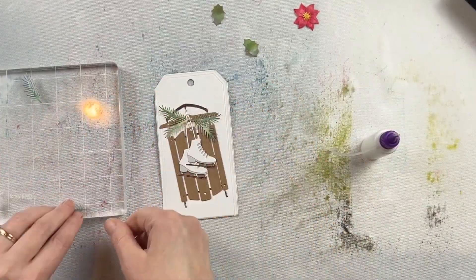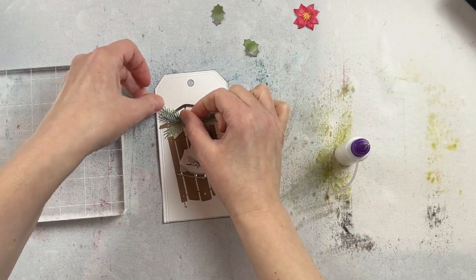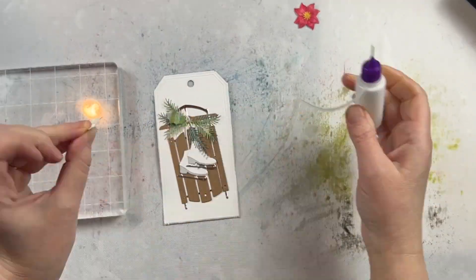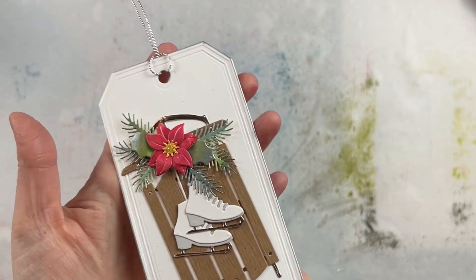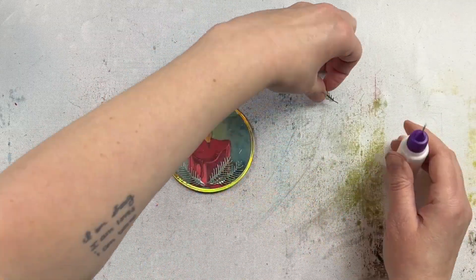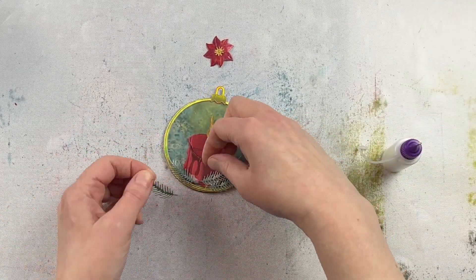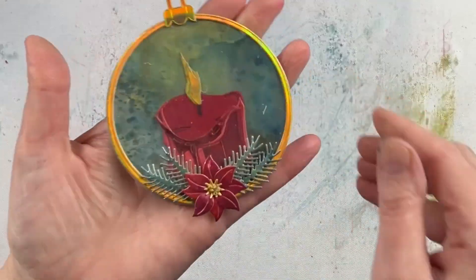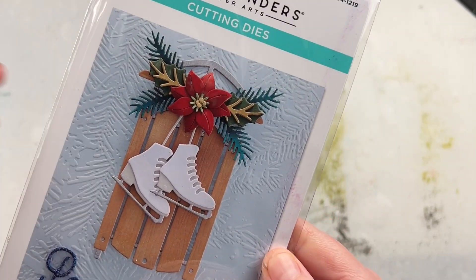Assembling the greenery is also really easy. You can either follow the sled on the front of the package or just get creative. You don't even need to have that greenery on there — even just the poinsettia on the front or just leave the skates on there. This makes a great holiday tag and would be perfect for the front of a card. I also used that greenery on another ornament that I was creating, and it's the perfect touch with that greenery as well as the poinsettia. I love this die set and all the little bits and pieces that are included in it.